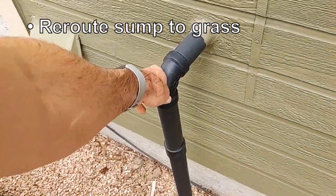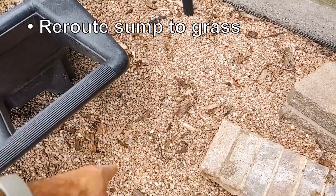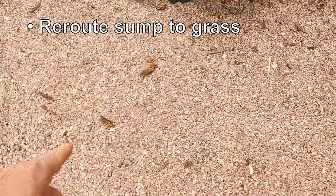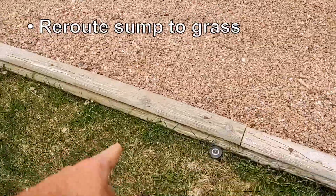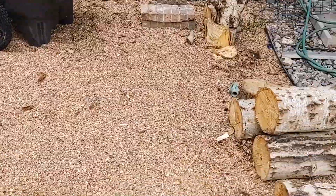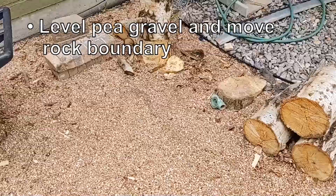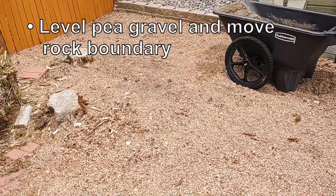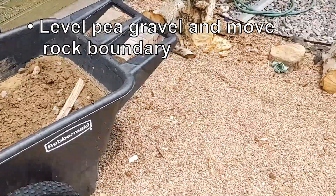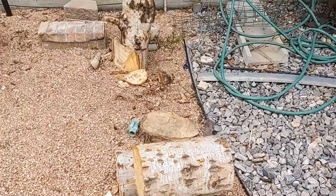Step one: I need to reroute this sump pump outlet. It goes into the gravel about three feet from the foundation, so it never really clears the water from around the house — it just keeps recycling it in place. I need to get that water out into the grass, and I really don't want this thing dumping water under my furniture in the sitting area. Step two: I'm super critical about making sure everything is level. The pea gravel is quite a bit higher on the left side, sloping down to the right, so I've got some fill dirt to put under the right side and I'm going to build a nice wall between the different rock areas.